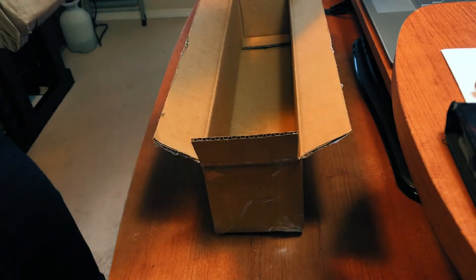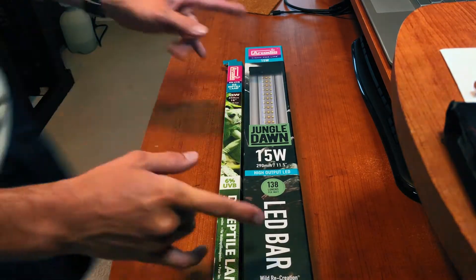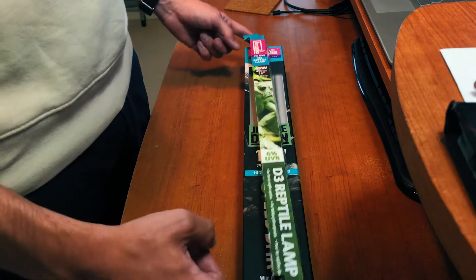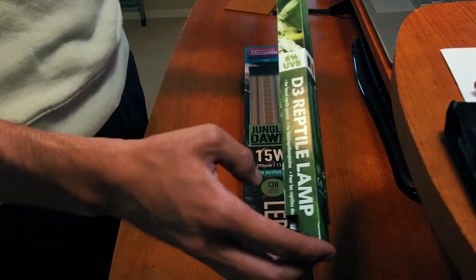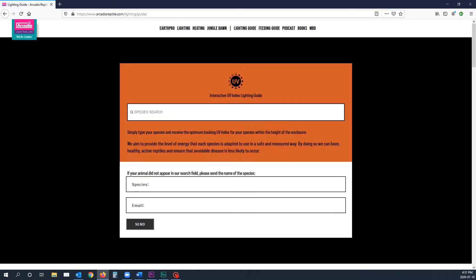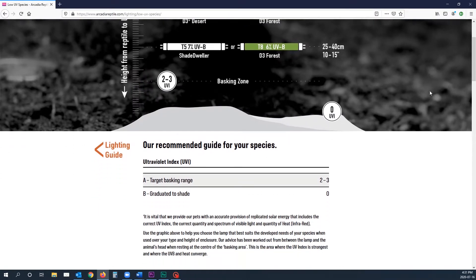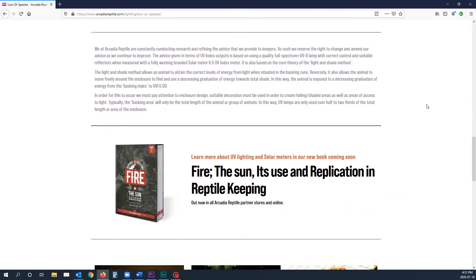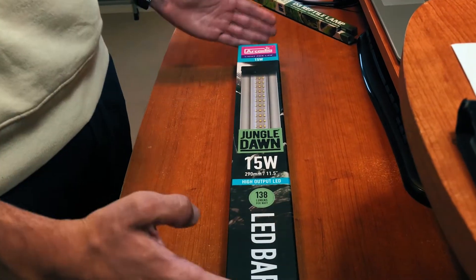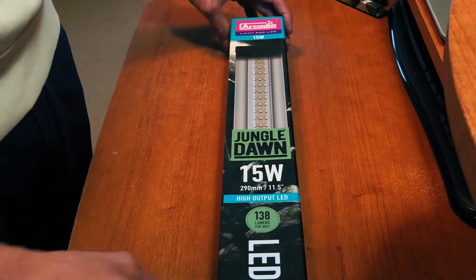I ordered some sticky foot gold for my geckos — we won't talk about that today. So these are the two items we're going to talk about in today's video. The first is the 6% T8 UVB bulb. I went with the T8 because I want an 18-inch bulb and T5s don't come in that length. If you're not sure what bulb to use for your species, go to Arcadia's lighting guide, type in your species, and it'll give you options based on basking height — that's why I went with the 6%. I could have gone with the Shade Dweller, but I thought that was a little small for the height of the enclosure. And here is the 15-watt Jungle Dawn — I went with the 15-watt because it's only 11 or 12 inches long, and the top of the enclosure is 24 inches, so it'll fit perfectly.